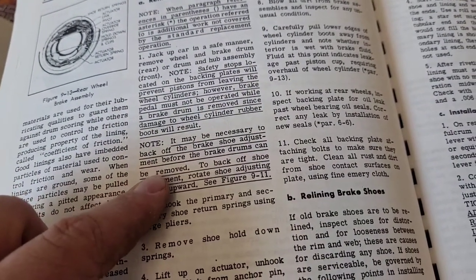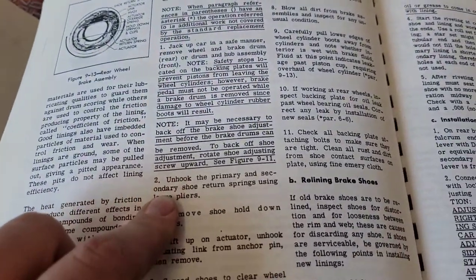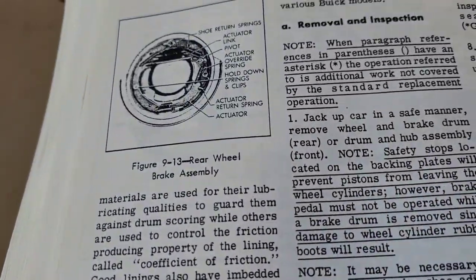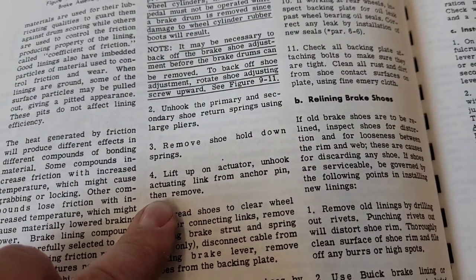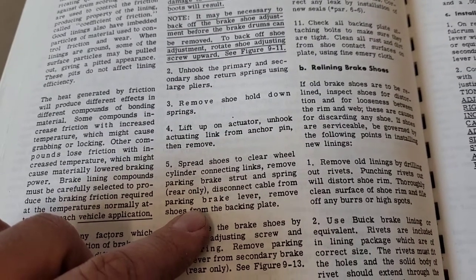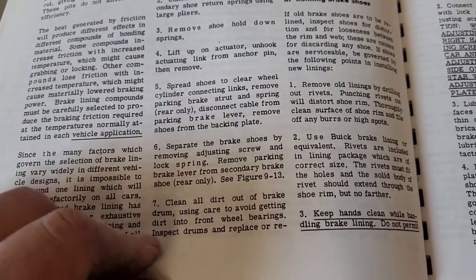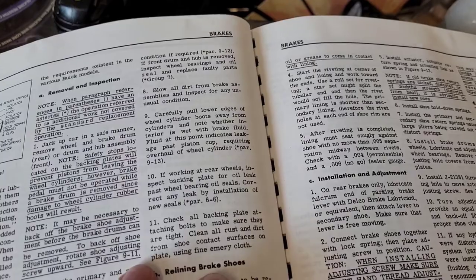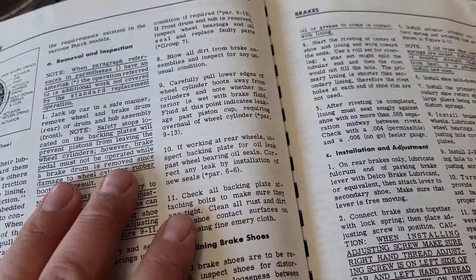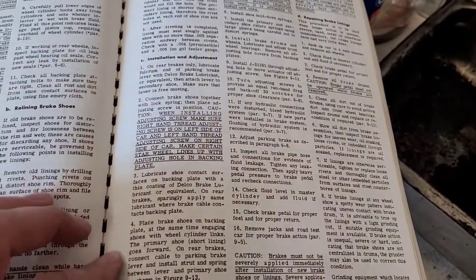It may be necessary to back off the brake shoe adjustment before the brake drums can be removed. Unhook the primary and secondary shoe return springs. Remove the shoe hold-down springs. Lift up on the actuator, unhook the actuating link from the anchor pin, then remove. Spread shoes to clear wheel cylinder connecting links. Remove parking brake strut and front spring — brake strut and spring, rear only. Disconnect cable. Separate shoes. Clean out all the junk. Pull lower edges away from wheel cylinder boots, away from the cylinders, and note whether the interior is wet with brake fluid — doesn't matter, we're changing those out. We even have instructions on relining, which is kind of not done today. Installation and adjustment is basically reverse assembly.